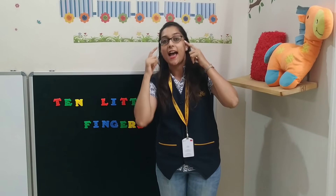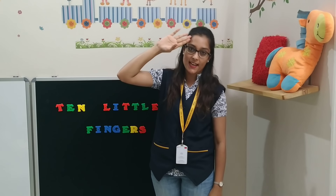Two little eyes that shine so bright, and one little more to give mother goodnight.